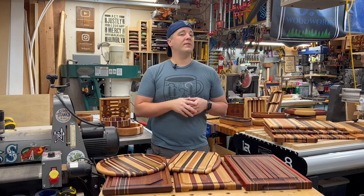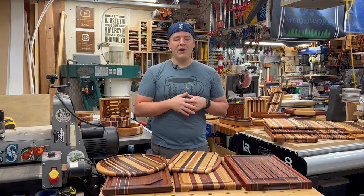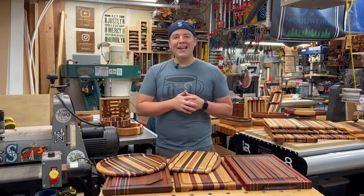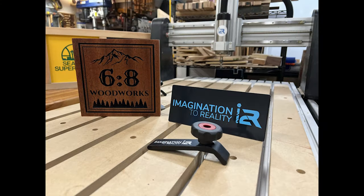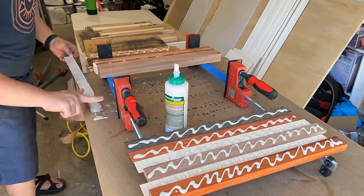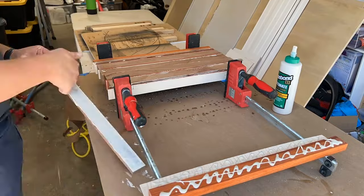There will be some software tutorials for V-Carve so you can see how to go about it — lots of ideas and inspiration. This video is brought to you by Imagination to Reality (I2R). Obviously we're making cutting boards, so you're going to do a glue-up and use some great hardwoods.